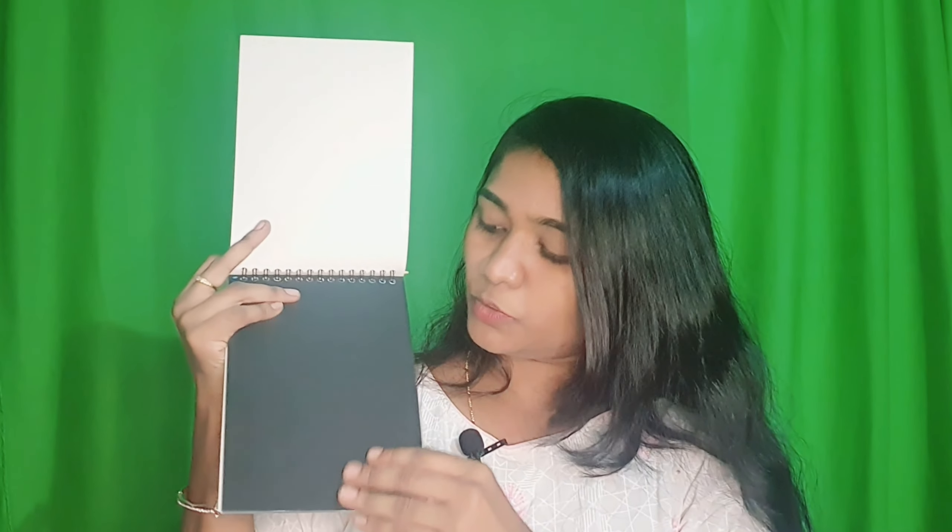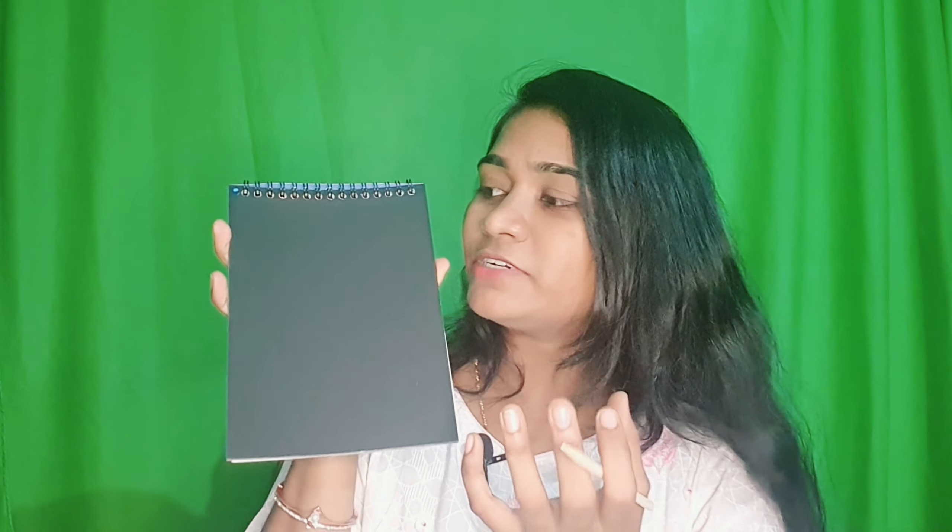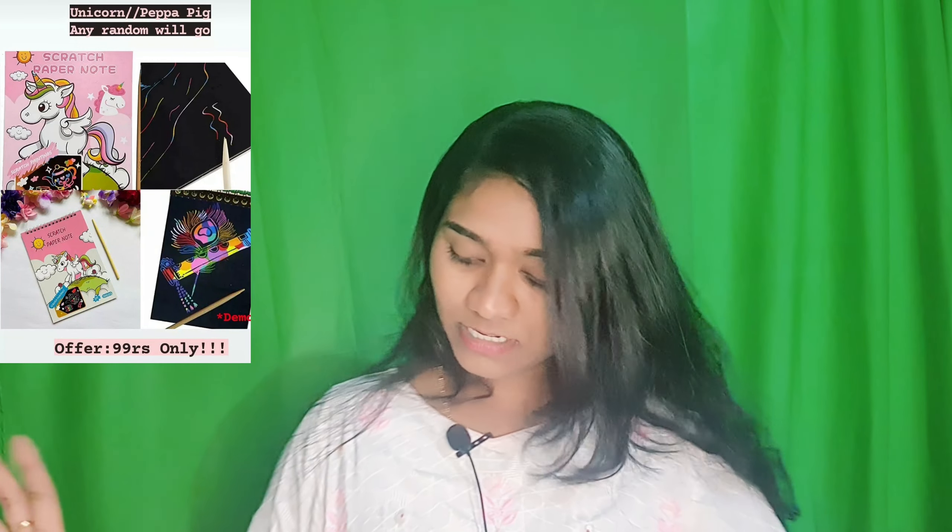The next one is plain black sheets for crafting. If you are interested in craft and want to make designs of your own, these plain black sheets — about 10 to 15 sheets — come with a scratch stick. You can draw your own design, scratch it out, and make your own craft and designs. You can also write your names, important dates, and stuff like that.